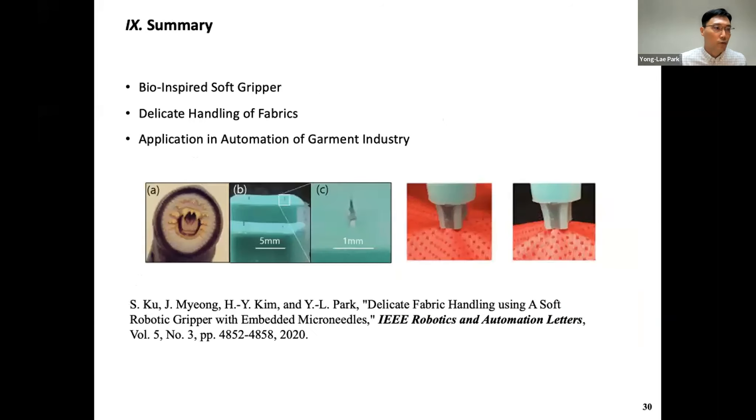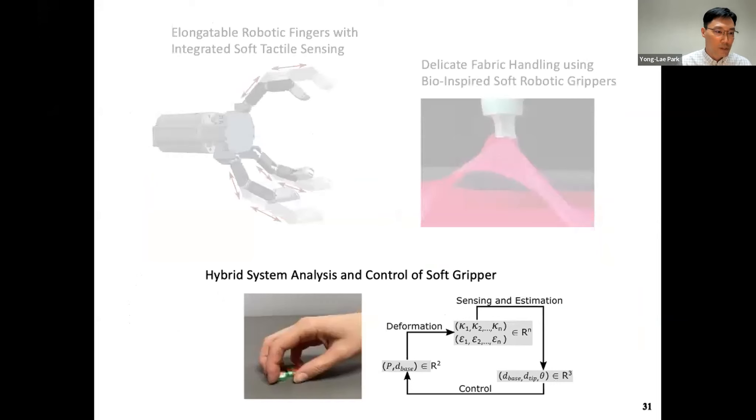As a summary for Topic 2: we have a bio-inspired soft gripper that is capable of handling fabrics, with the application being automation of the garment industry. Now let me move to the next topic: hybrid system analysis and control of soft grippers.